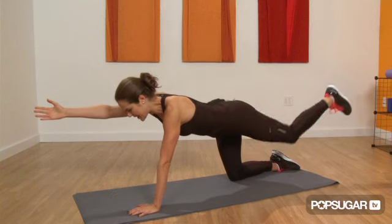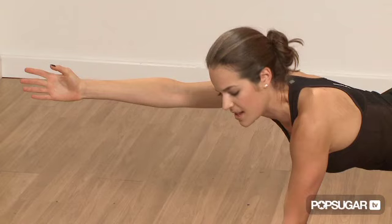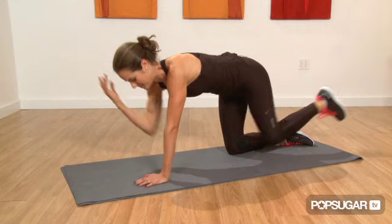You're going to reach out with the right hand, extending the left leg. Now connect your elbow with your knee under your body. Make sure when you're doing this move, you round your head and your back.